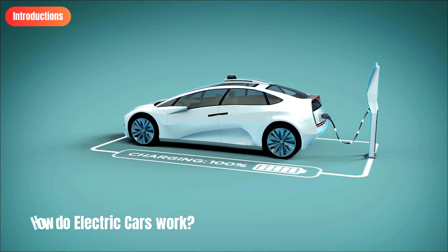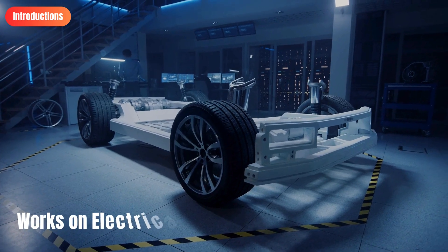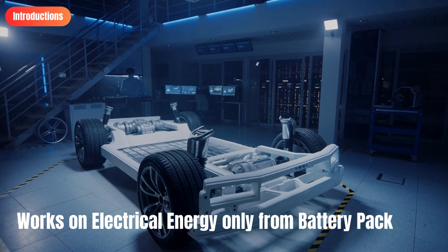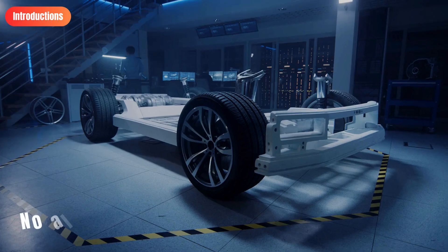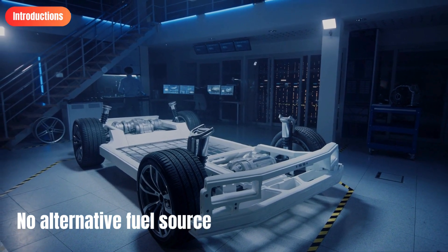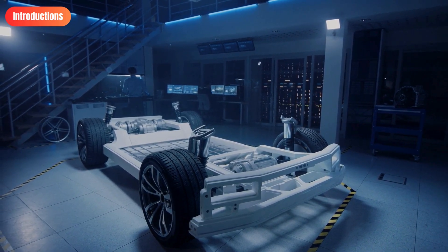Battery electric vehicles are operated entirely with electrical energy stored in a battery pack and do not have an internal combustion engine. This means electric cars don't have an alternative fuel source to switch to if they run out of power, which ensures no carbon dioxide is released.